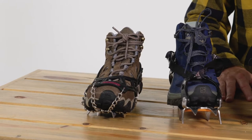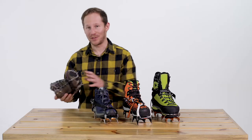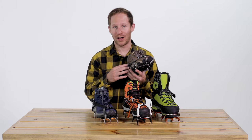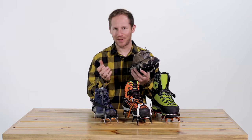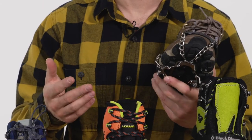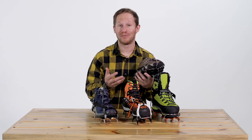On the low end of the technical spectrum, you have microspikes. You've probably seen these a lot on the trail. They are very low profile — they ball up to a little bit bigger than a fist. You can just pack them if you're unsure of conditions; they're not going to take up a lot of space and weight.